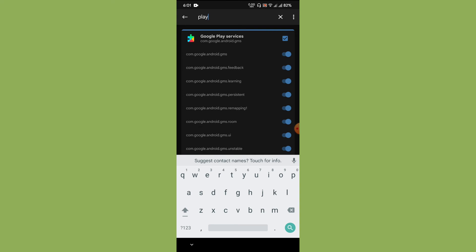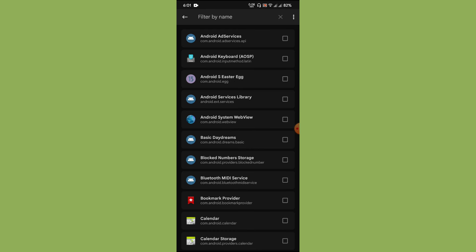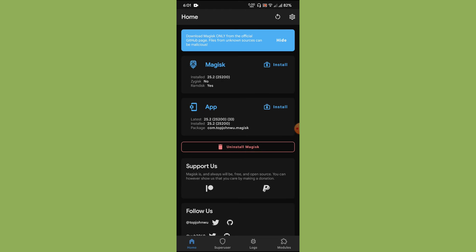Click the search button and type 'play'. What you need to do is configure the deny list and select the entire option — not just the top-level toggle — otherwise it will only enable GMS but you need to enable the entire option. The same applies to the Play Store. Once you have configured the deny list, do a reboot for it to take effect.